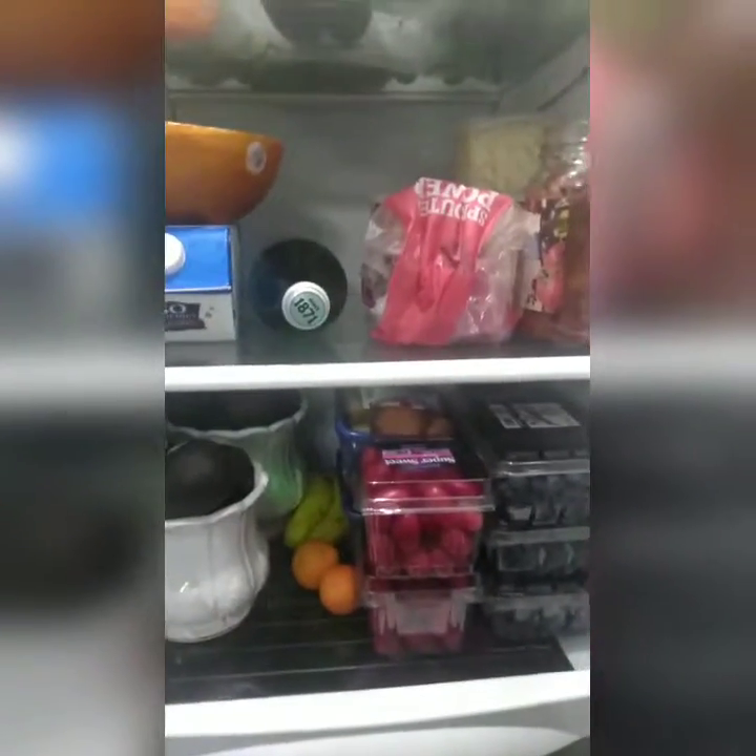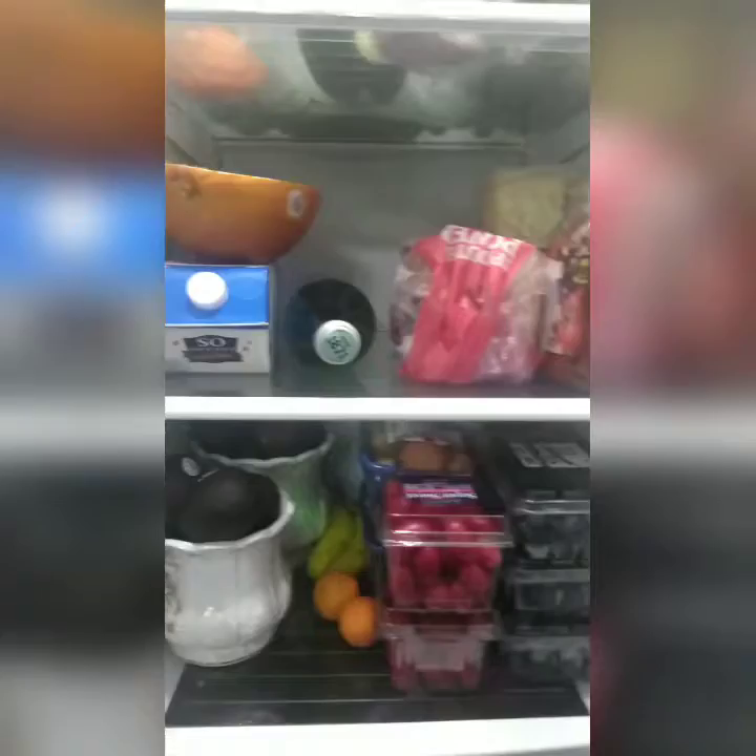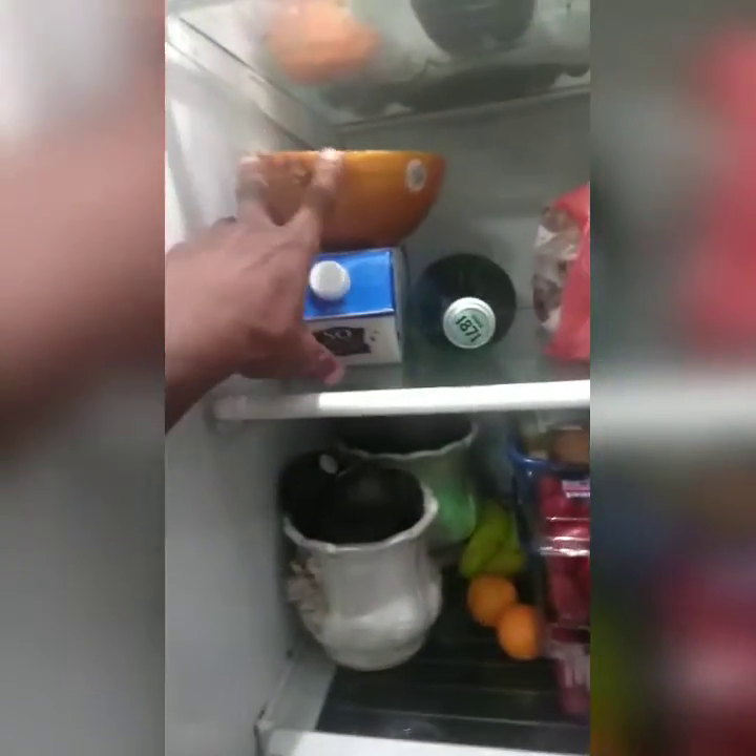Let's get ready for a pantry evaluation. I'm gonna show you everything that I have in my pantry and icebox. Let's go. We're gonna start here at the bottom four tiers.